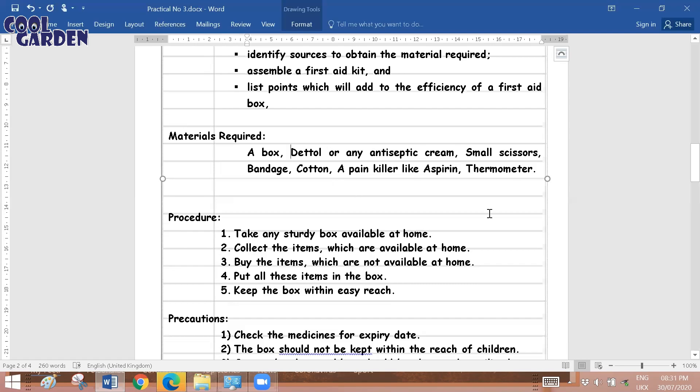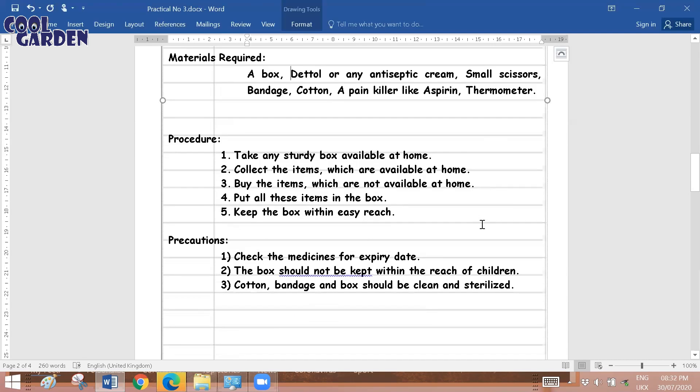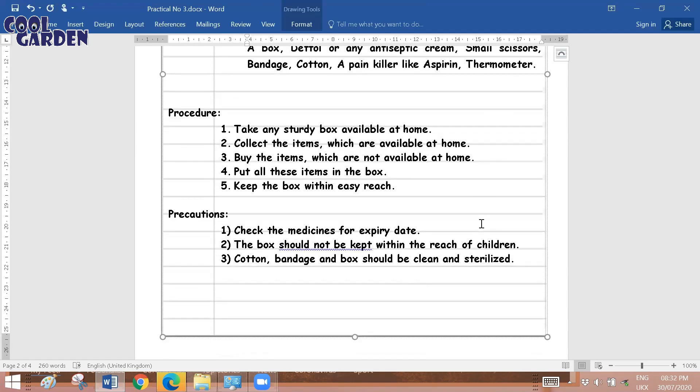For the procedure, you have to: take any sturdy box available at home, collect the items which are available at home, buy the items which are not available, put all items in the box, and keep the box within easy reach. First, you need to get a good solid or sturdy box. If you can find such a box at home, well and good; if not, you can buy first aid boxes from the market.